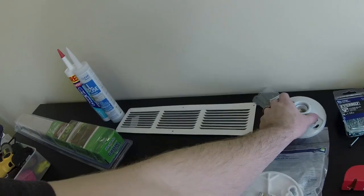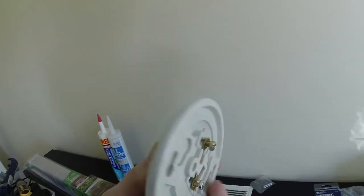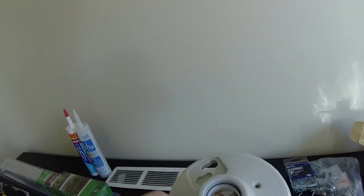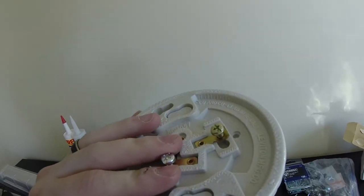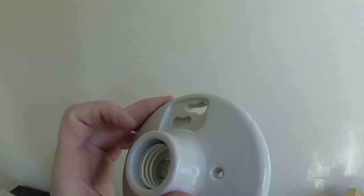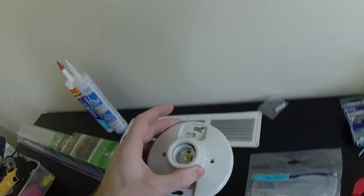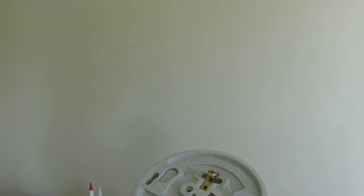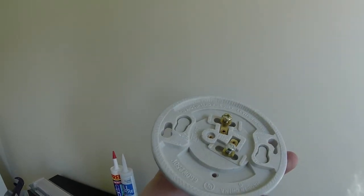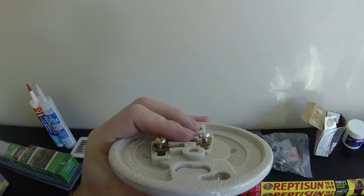For your soft white light bulbs, you're going to want one of these fixtures, which you can pick up at essentially any hardware store. This one is ceramic, which is what I recommend. They sell them in plastic as well, but I prefer ceramic because I don't like the plastic heating up and potentially emitting any kind of toxins. Not saying that will happen, but it could. So go with the ceramic one.